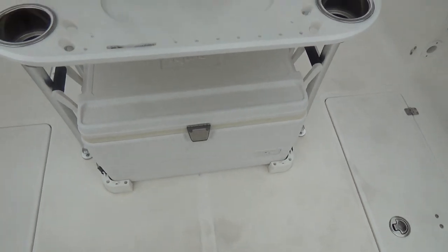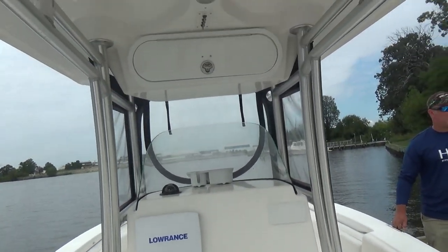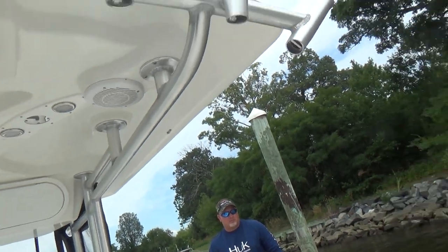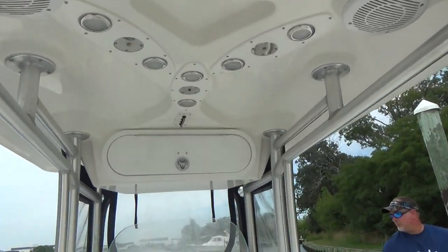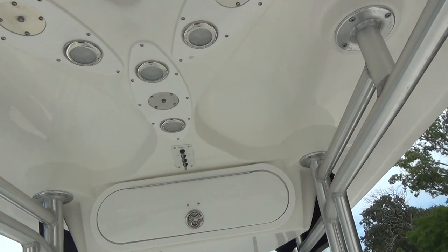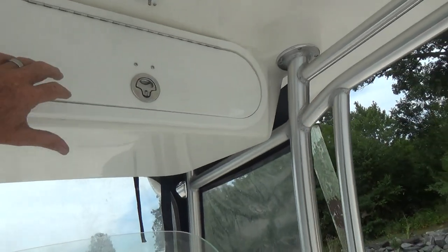You have a cooler underneath your leaning post. Up above you have your hard top with a spreader light. The hard top has four speakers and seven rocket launchers up above. It also has LED lights and a mister system — just a little bit of mist that comes out on a hot day to cool you down.